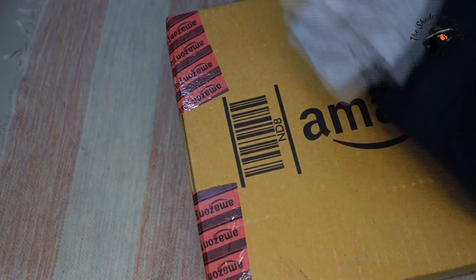In our last DIY, we are going to make a multipurpose basket with the help of a cardboard box and some old t-shirts.